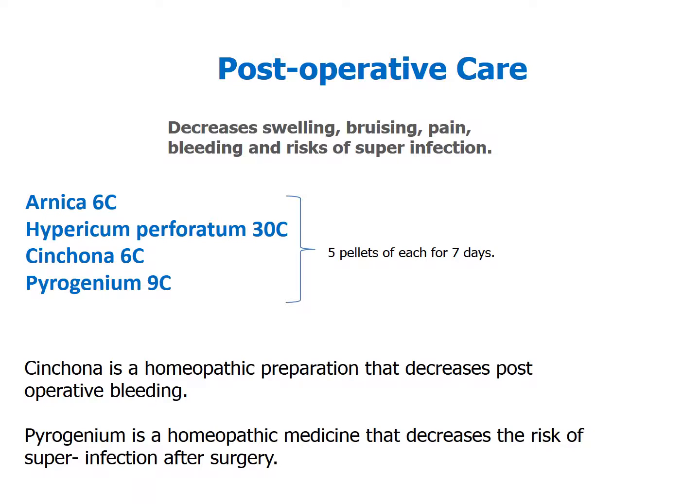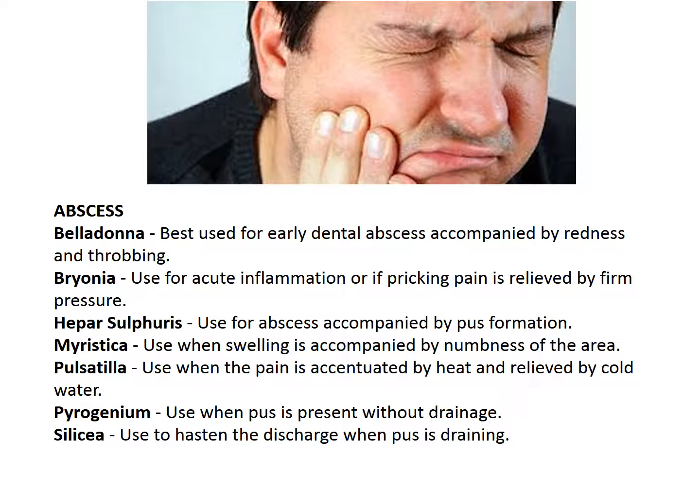Post-operatively, we still use arnica and hypericum, but now we've added two new remedies — one that's really good for post-operative bleeding, and one that is good to reduce the risk of infection after surgery. For abscesses, you may consider things like belladonna, bryonia, hepar sulph, myristica, pulsatilla, pyrogenium, and silicea.